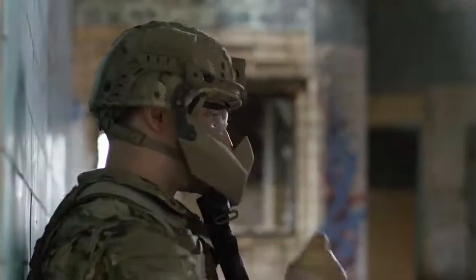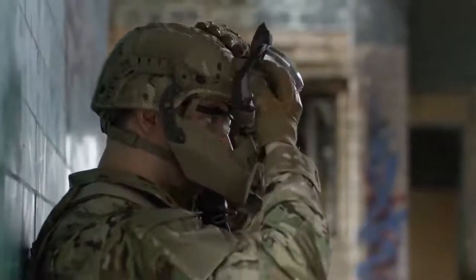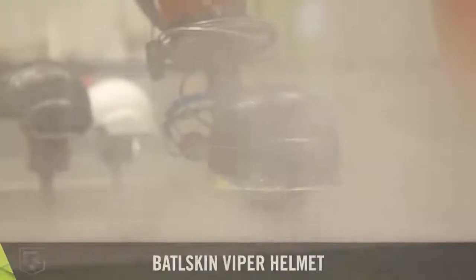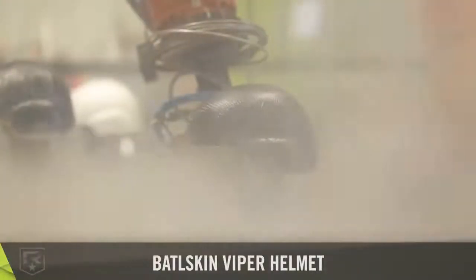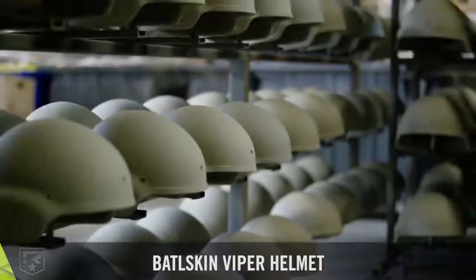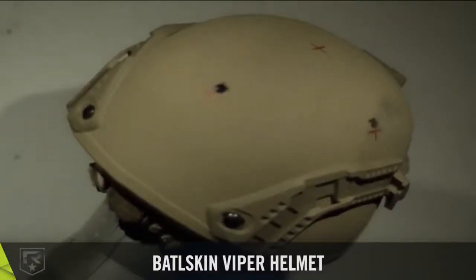The head protection system enables quick armor up and down and strikes the ideal balance between protection and lethality. Revision's helmet shells utilize high-tech composite technology. The shells are lightweight and deliver advanced protection that exceeds military-grade testing requirements.